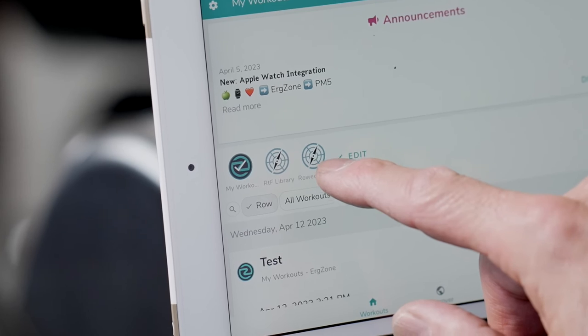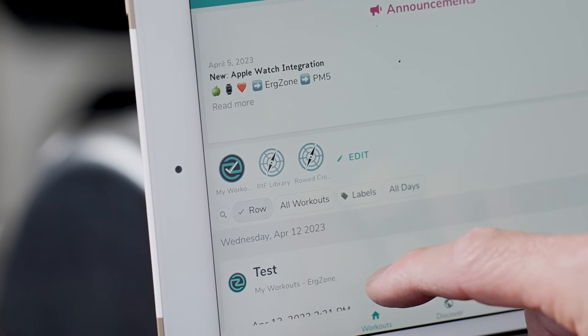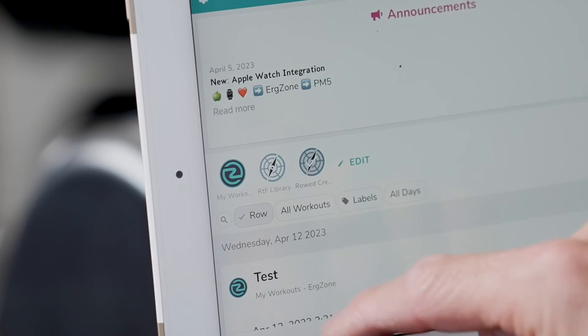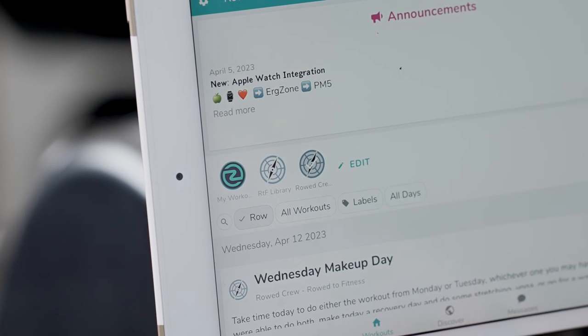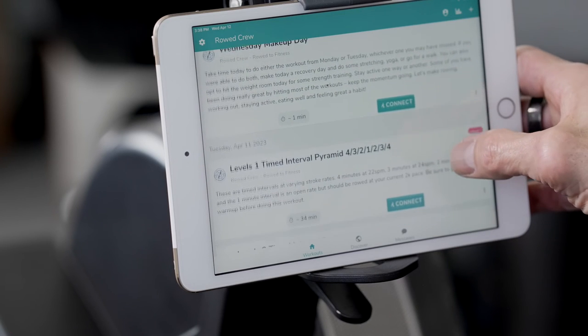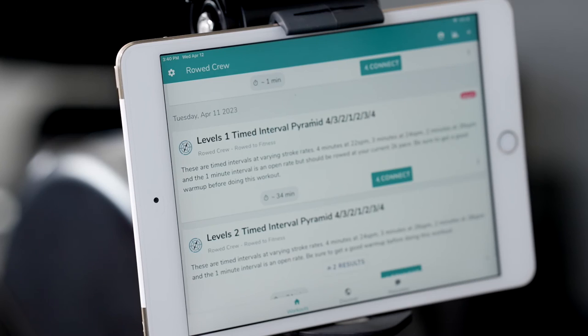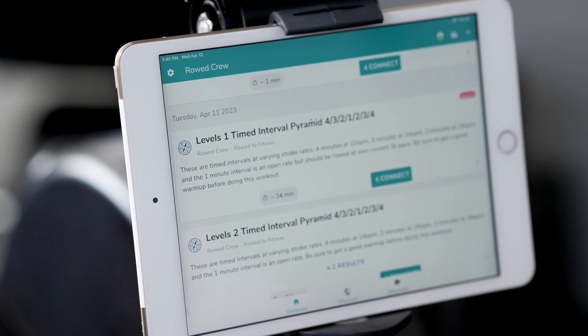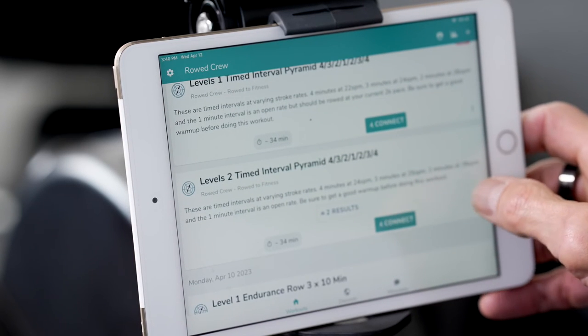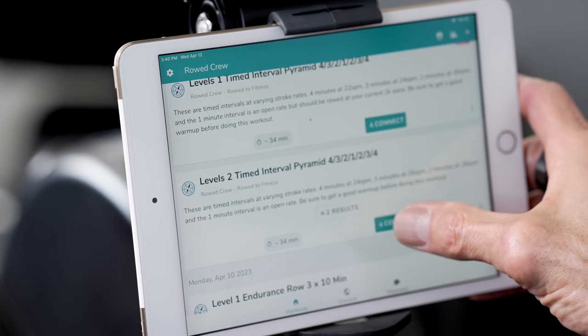With ErgZone, you can program any workout you'd like into My Workouts, but if you're following along with the Road Crew program, our current workouts will be listed within the Road Crew. You'll see a description of each workout as well as tags that will tell you what type of workout as well as the intensity level for each one. The RTF library houses a lot of various workouts, and you're welcome to do those at any time. So go ahead and select a workout in the app, and hit Connect.